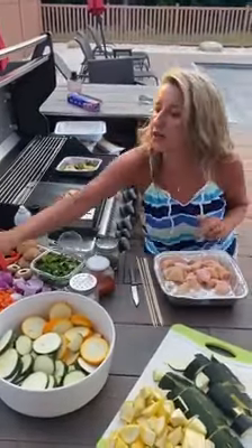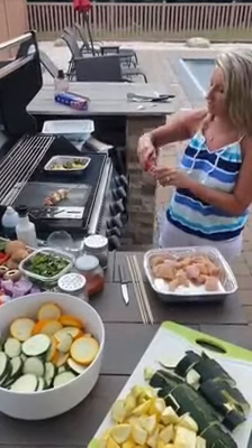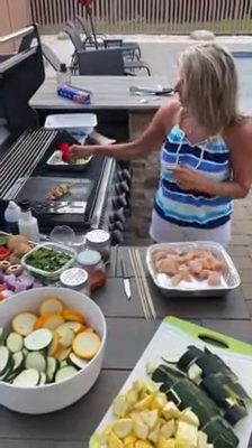I have these grilling trays that I'll set them down on. I like the rotisserie chicken seasoning — it's really good, it goes on almost anything — and I just sprinkle it on there.